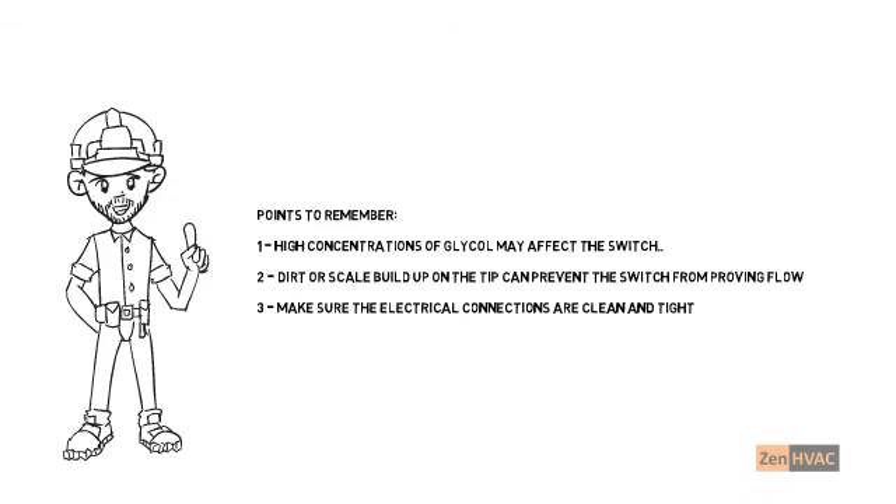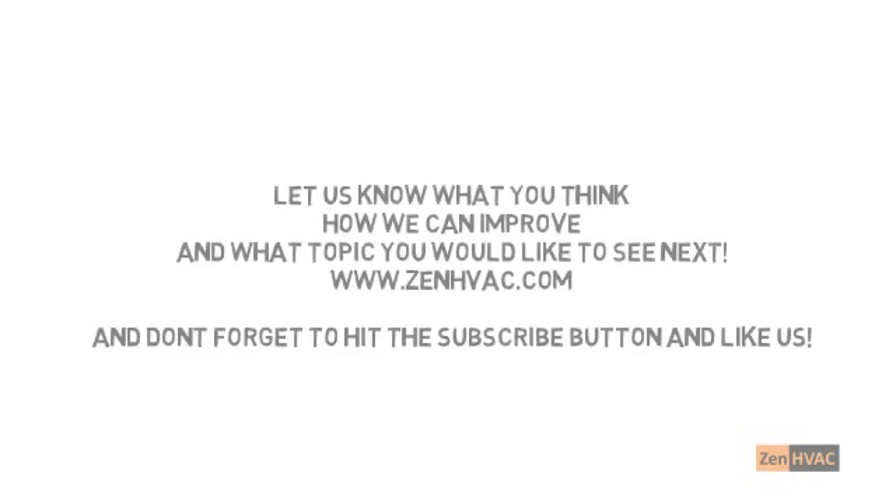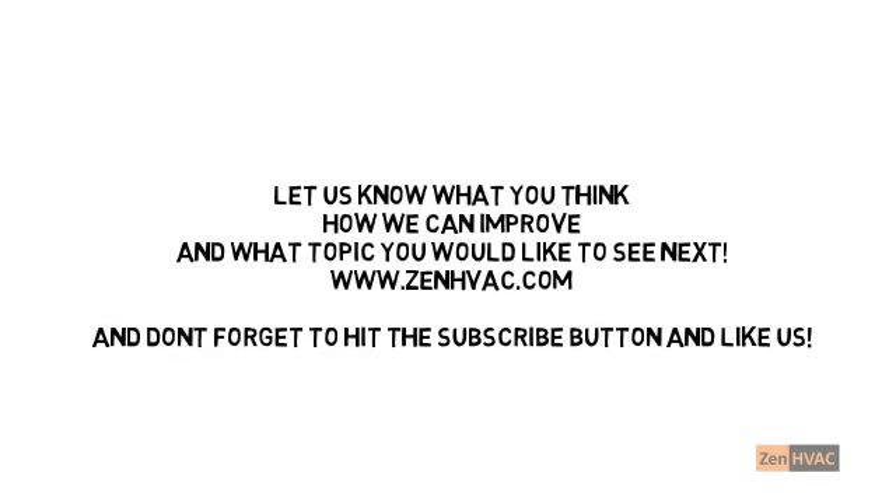You are now an electronic flow switch troubleshooting master. Let us know what you thought of the video, and let us know what topic you'd like to see next. Don't forget to like and subscribe to our channel. Thank you for watching.